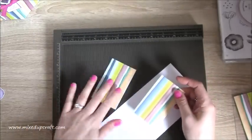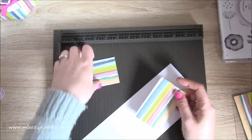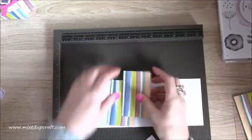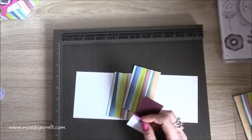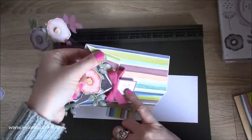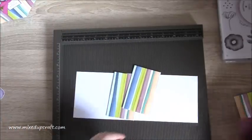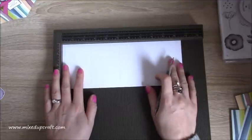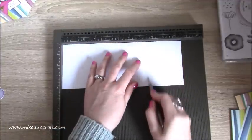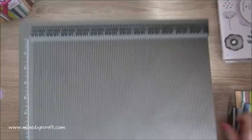You need two pieces of two and three-eighths of an inch by three and seven-eighths of an inch — these are going to be to decorate the front. I've just rubbed some Rich Razzleberry over some card, and that is going to be what I stamp my little sentiment on, framed with that colour. So first of all, scoring along the ten and a half inch side, you want to score at two and a half, five, seven and a half, and ten inches.